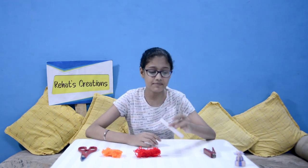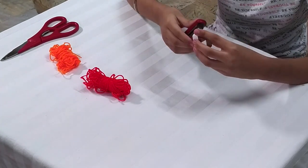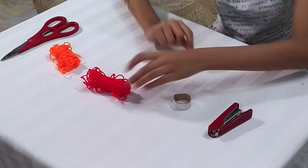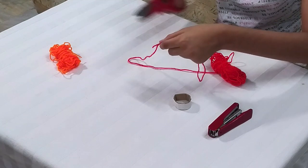So guys, the pom pom is ready. For making mini hat we will need scissor, wool of your favorite color, cardboard and stapler. Firstly we will take the cardboard and shape it into a circular shape. Now we will take desired length of wool and double it and cut the excess part.